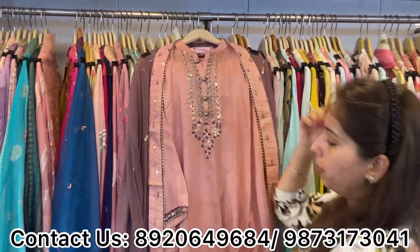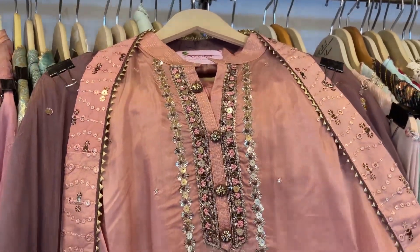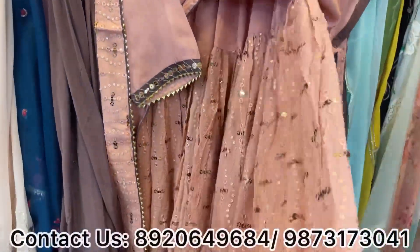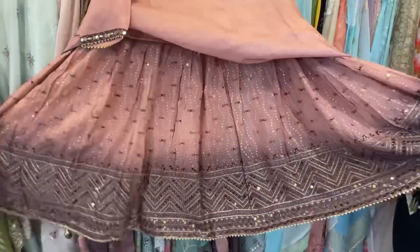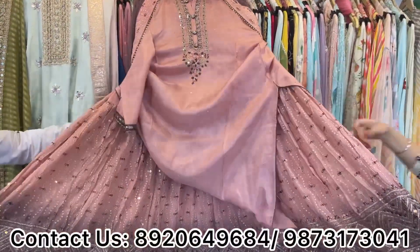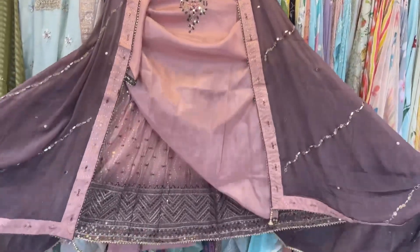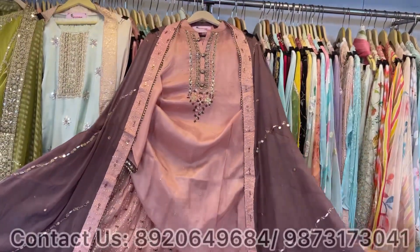Another beautiful concept: again a simple shirt with handwork and neckline detail, paired with a very smart bottom. We have used a skirt — smartly designed with whole sequence and thread work, cross-color double dyeing. The shirt length is short and paired with a pretty contrast dupatta — a simple shirt with a beautiful skirt combination.